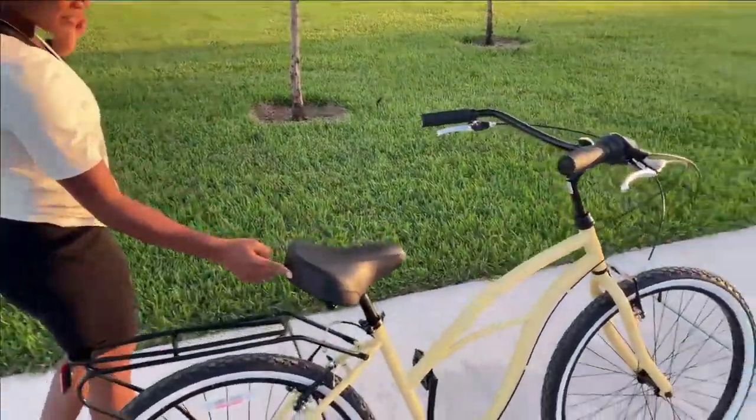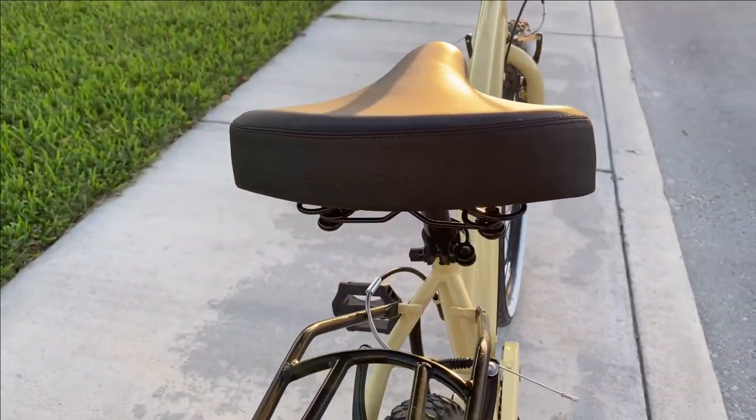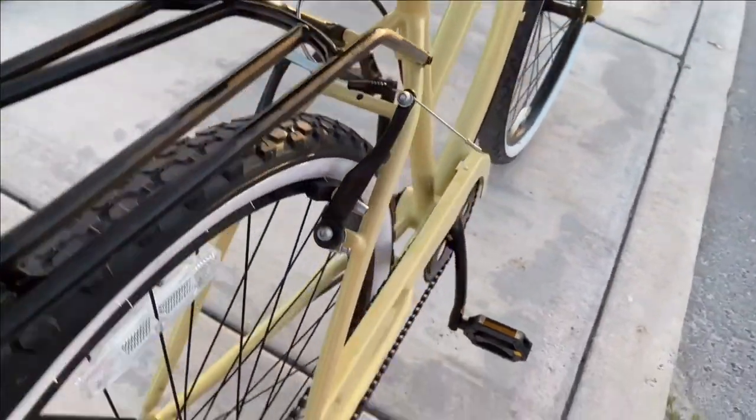I also love that this bike has a bunch of the logo and the name of the brand all around the bike. It's super cute and subtle, and I love that they have the logo right here.